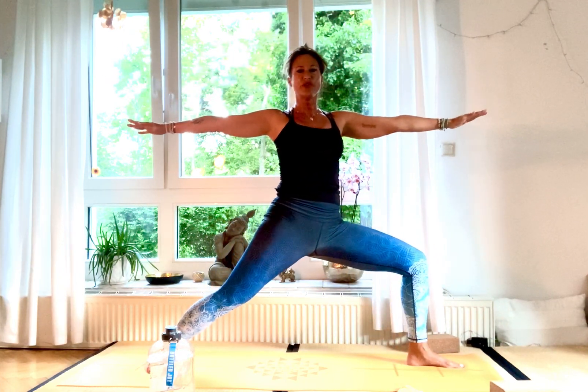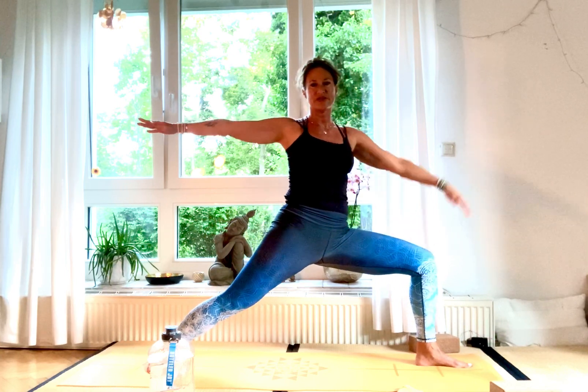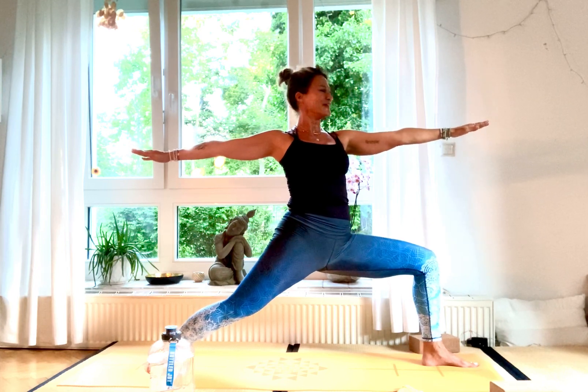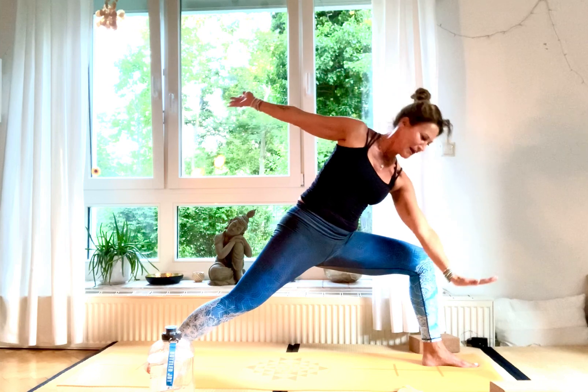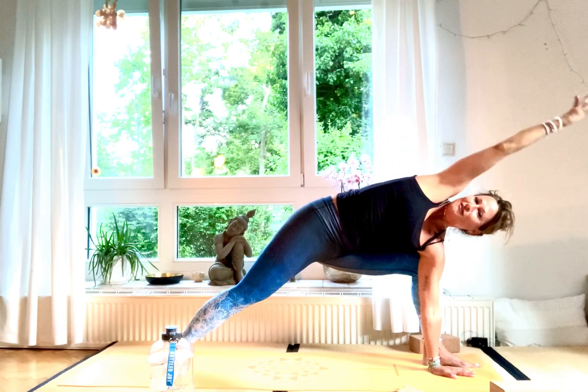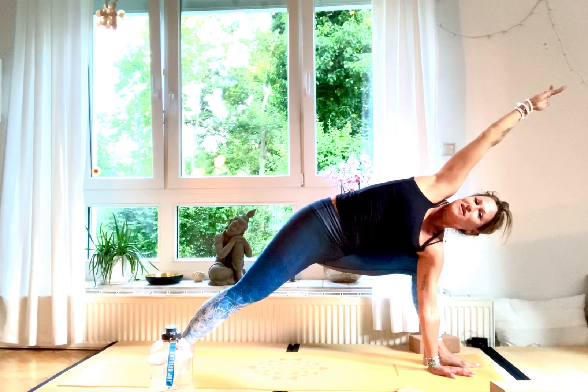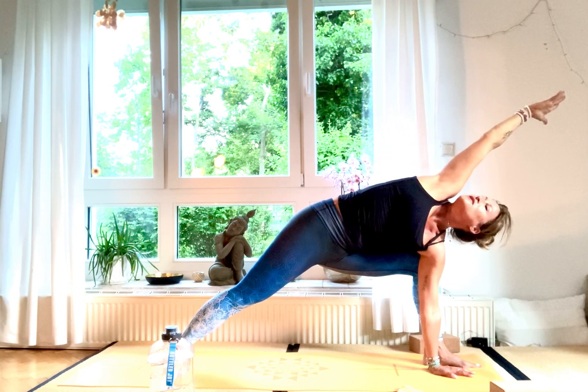Hold Virabhadrasana B — the front foot is at a 90-degree angle, come deeper. Make sure the knee faces slightly outward — when you look down from above you can see the middle third toe, or the knee is just above it. Come a bit deeper, two, and one. Take your block on the inside of your left foot and gaze upwards for Utthita Parsvakonasana. It's a side stretch — wheelbarrow your side body, look up into the palm of your right hand. Hold for three, two, one.